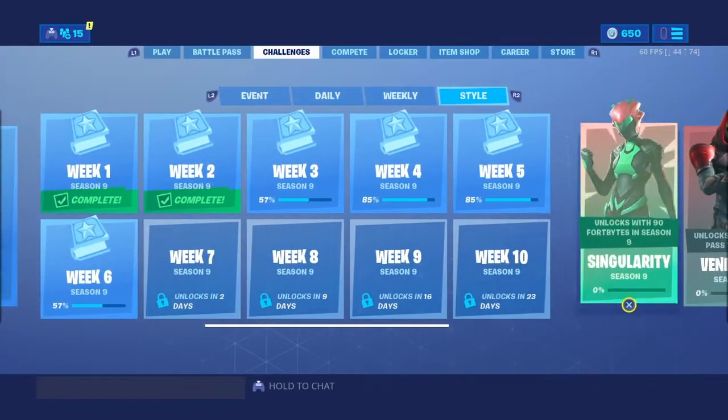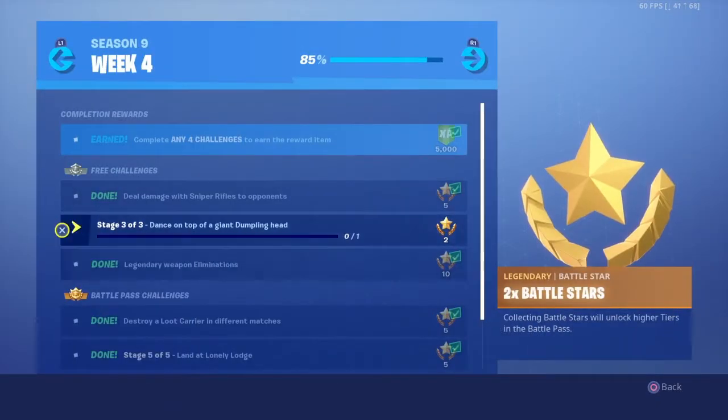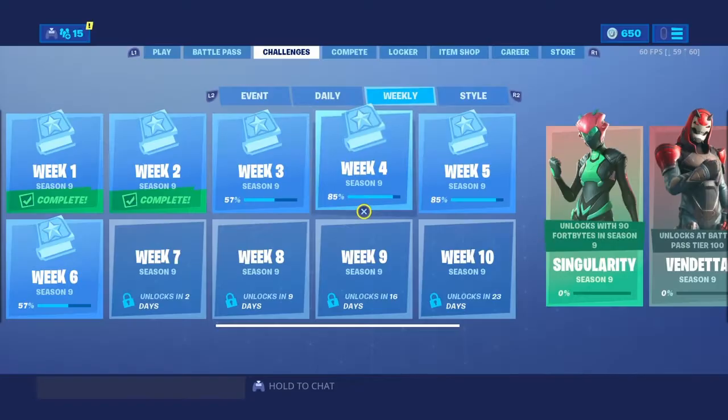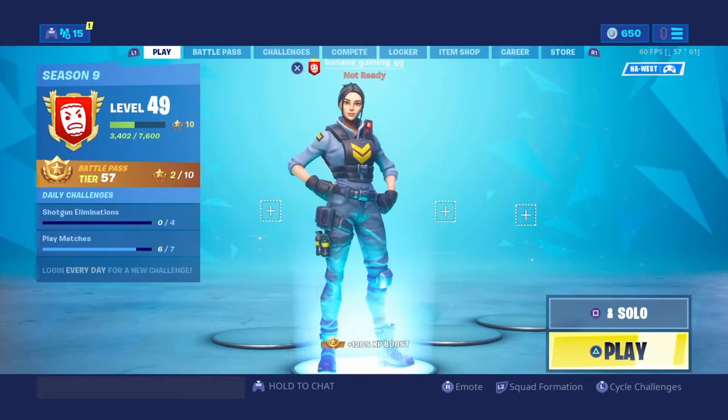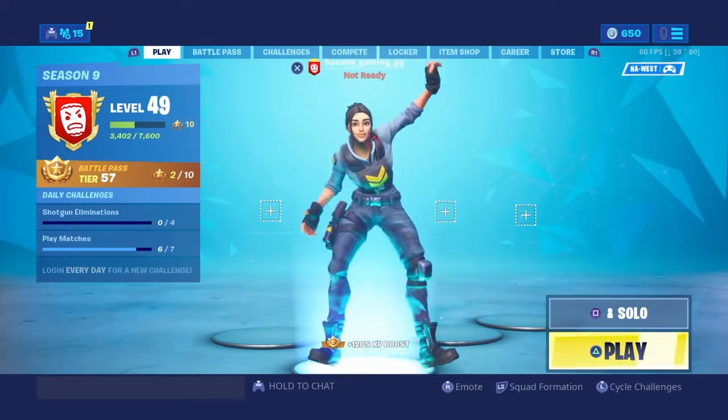In today's video we're going to show you where you dance on top of a giant dumpling head. So in today's video we're going to do that, so let's do this baby.